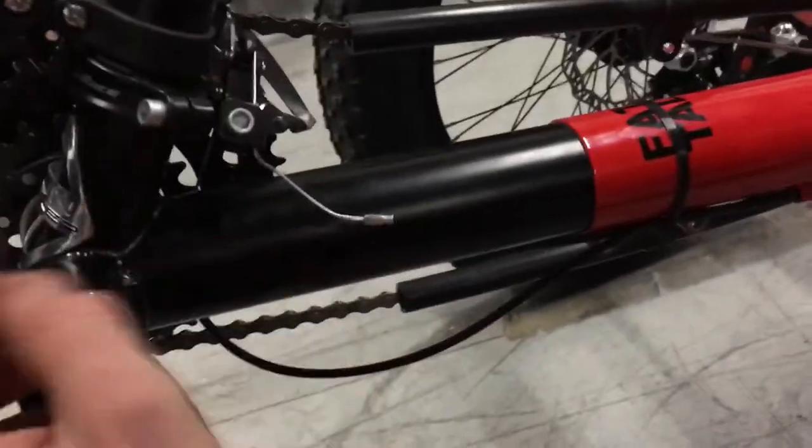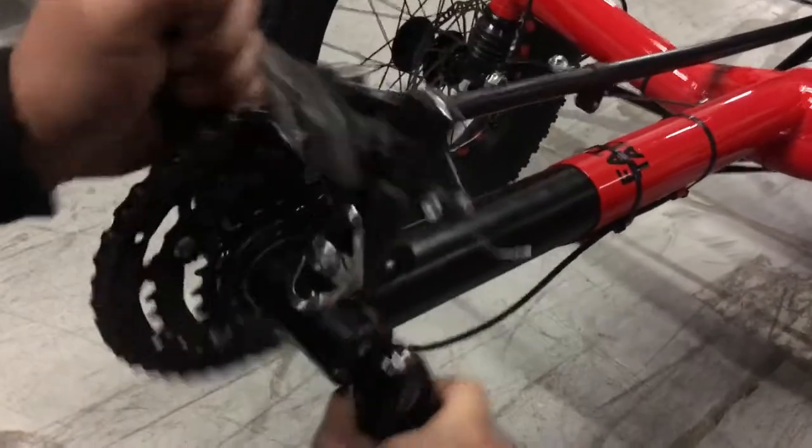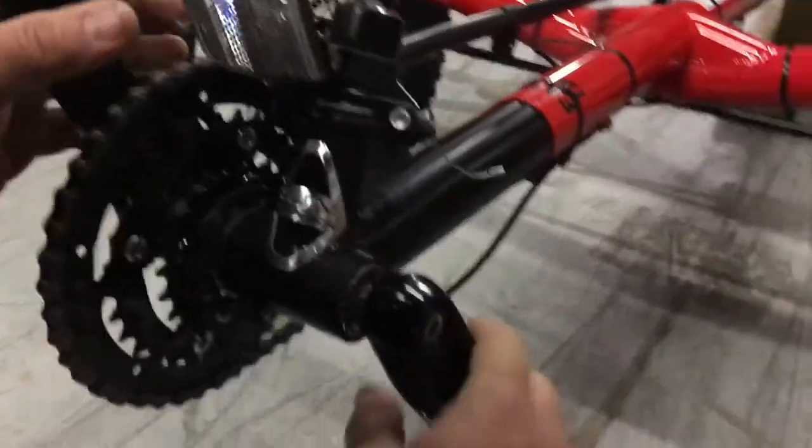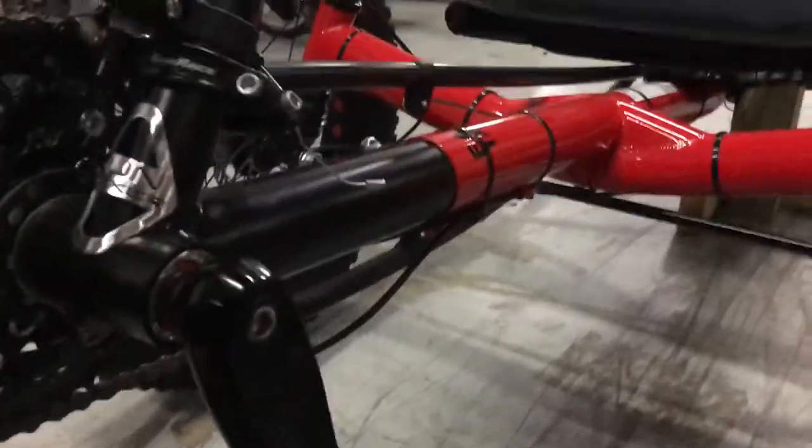Once you've got that loosened up, you can sort of twist and wiggle and pull the boom out or push it in. When you've got it set, you can level it out so that the cranks are nice and level to the ground, and then tighten the screws back up.